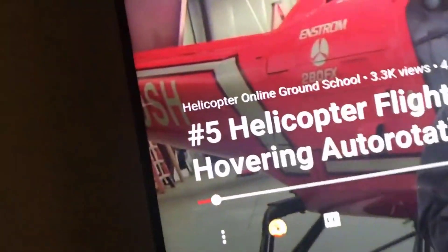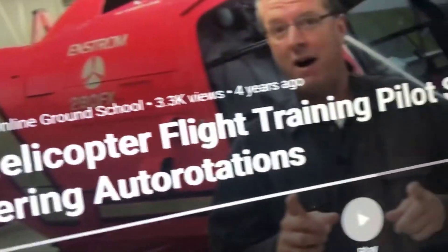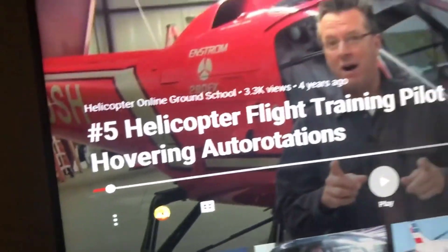Good morning, Coffee with Kenny. We're going to cover the number five helicopter flight training pilot struggle: hovering autorotations. I've got about three total hovering auto videos already on YouTube, but this morning in my kitchen over coffee I came up with the idea to do a hover auto video and got everything set up.